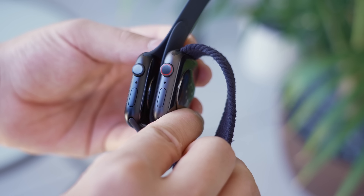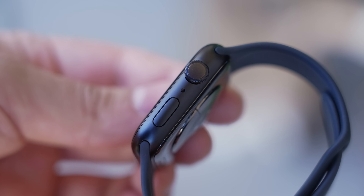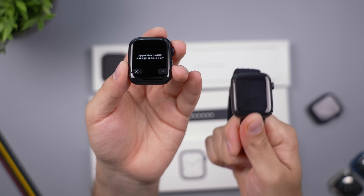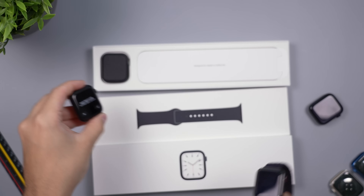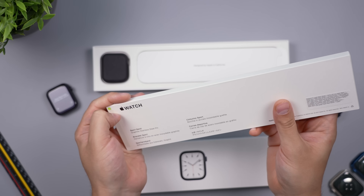I've been playing around with the Nike version and I actually think the Midnight looks better on the wrist than the Space Gray. Do I like the Midnight color more than Space Gray? No — but I do like the way the Midnight color looks on the wrist more than the Space Gray. A little confusing, but definitely a very important difference.